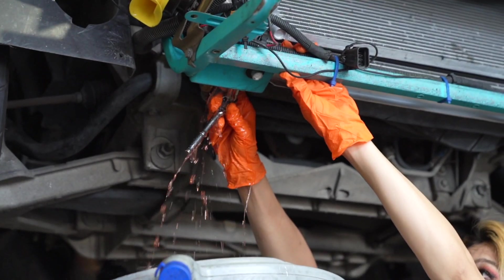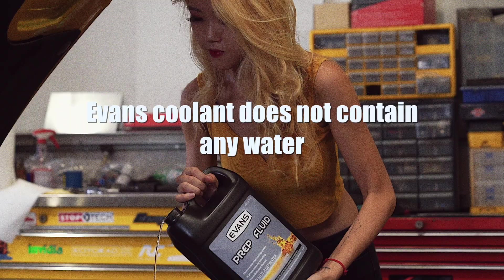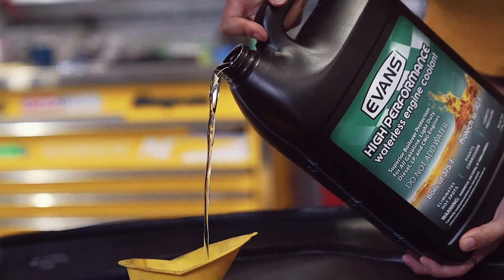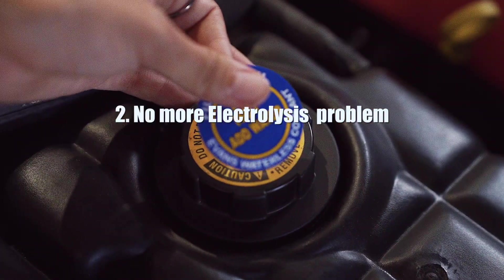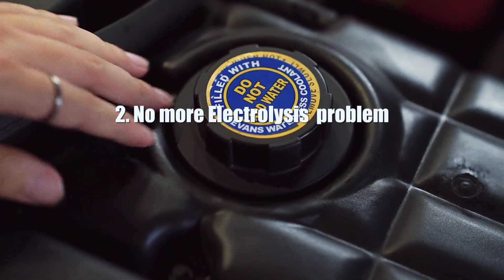And that would lead to your engine being damaged. Evans Waterless Coolant, on the other hand, won't cause any of these problems. As the name suggests, Evans Waterless Coolant does not contain any water. Once your cooling system is properly drained and completely replaced with Evans Coolant, it won't cause any more corrosion problems because there is no water in the system. And since water is the electrolyte that causes electrolysis in your cooling system, it won't have any more of these problems.